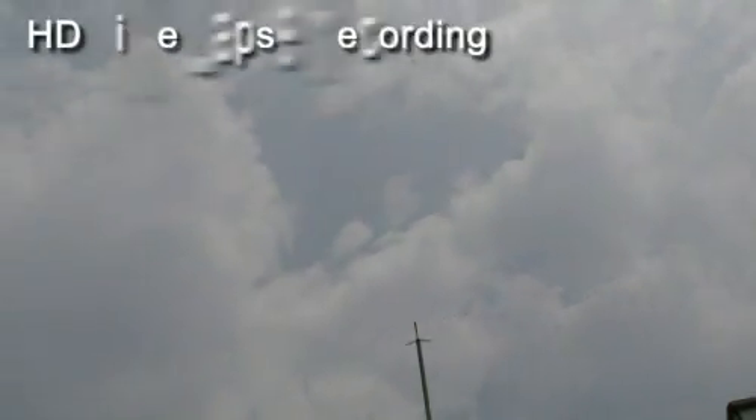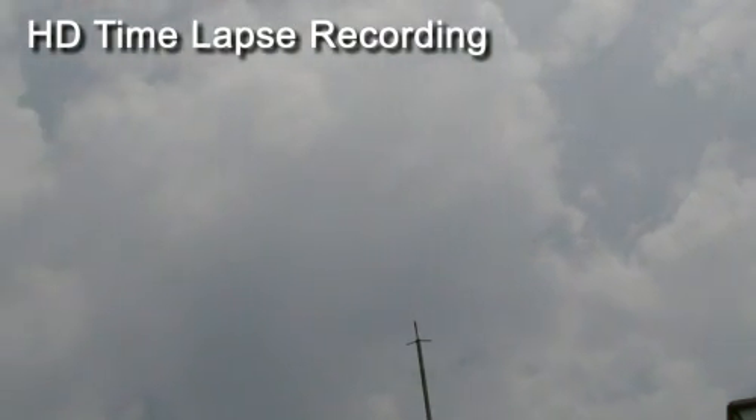The S16 provides HD time-lapse recording. Now you can record superior quality time-lapse as well.